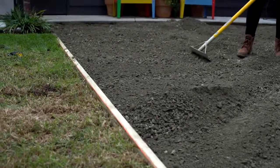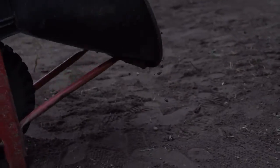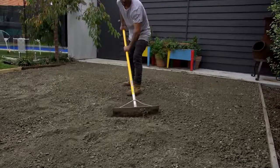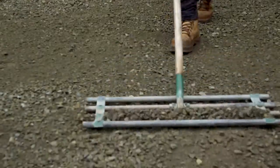Now we are going to lay the sub base. Using crushed rock from your local garden supply yard, spread 60-70mm across the surface, making sure it is even and provides a slight fall away for water drainage. This can be achieved with either a screed or a lawn leveller.